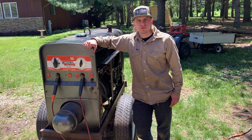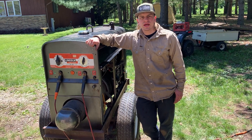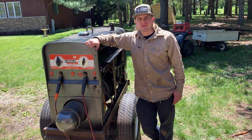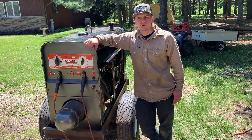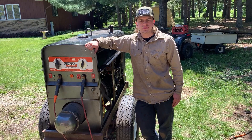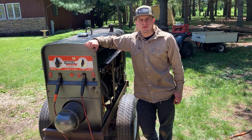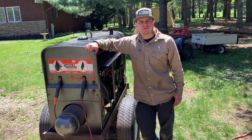Today I'm going to be doing an overview on my Lincoln SA200 red face welder. This is a 1965 model with the F162 Continental engine. If you have not seen the previous video I made on this machine, this is going to be a much more detailed, in-depth look at some of the modifications and updates that I've done to this machine since I first got it. I really want to talk in depth about why the SA200 is a good machine and some things you want to consider when first getting one.